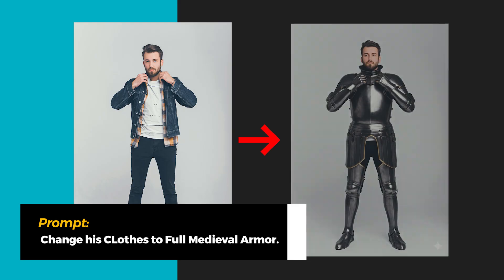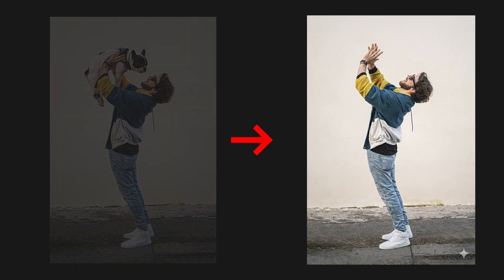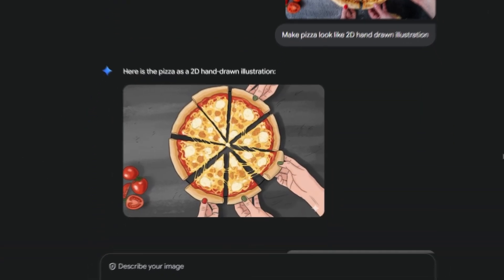I also tried turning a male model's outfit into full medieval armor. In another example, I uploaded a man holding a dog and prompted it to remove the dog — the man's pose stayed exactly the same.